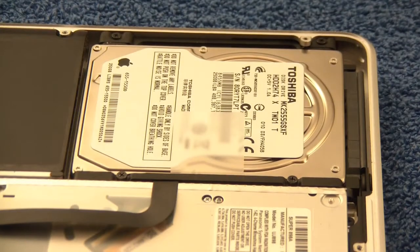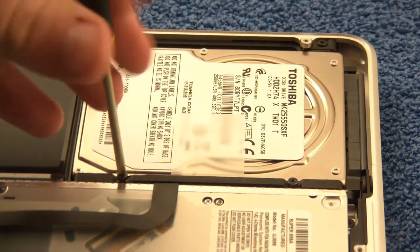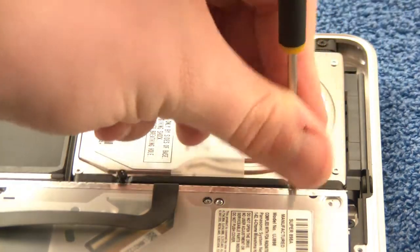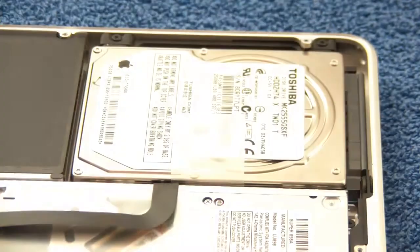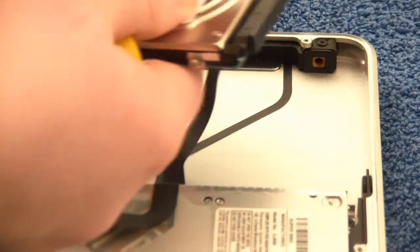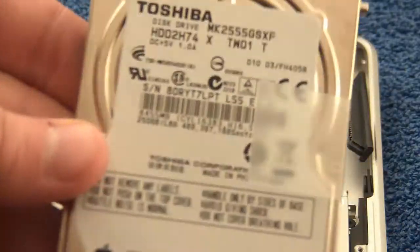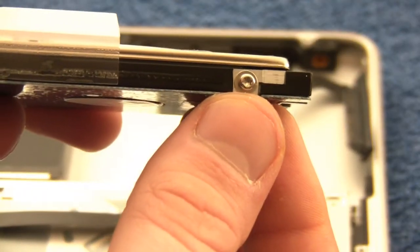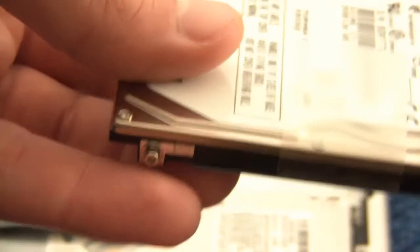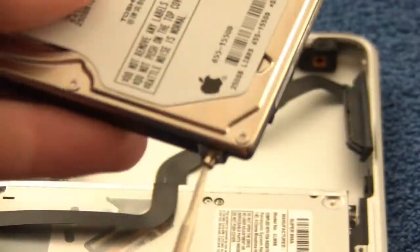Starting with the hard drive: remove two screws that release the bracket holding the drive in place. The screws won't come fully out as they're attached to the bracket, so you won't lose them. Pull on the hard drive and disconnect the SATA connector. Then remove the screws on the side of the drive using the T6 Torx screwdriver. These screws hold the drive in place inside the computer instead of needing a bracket.